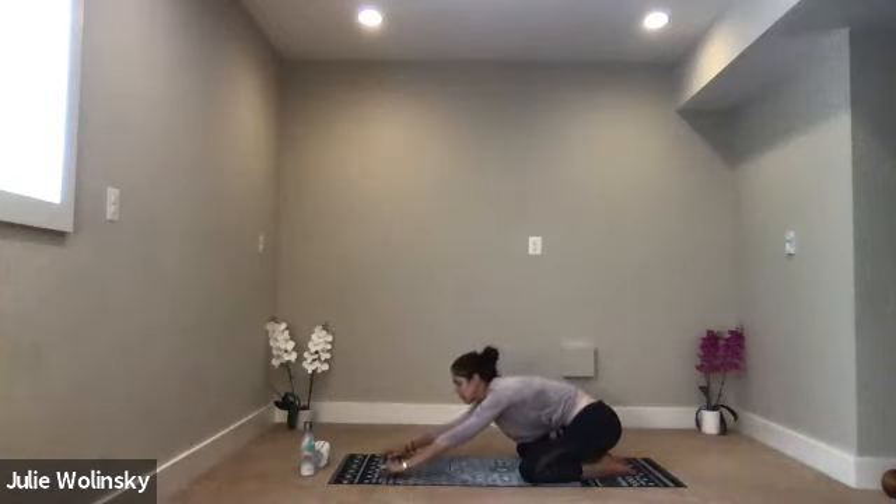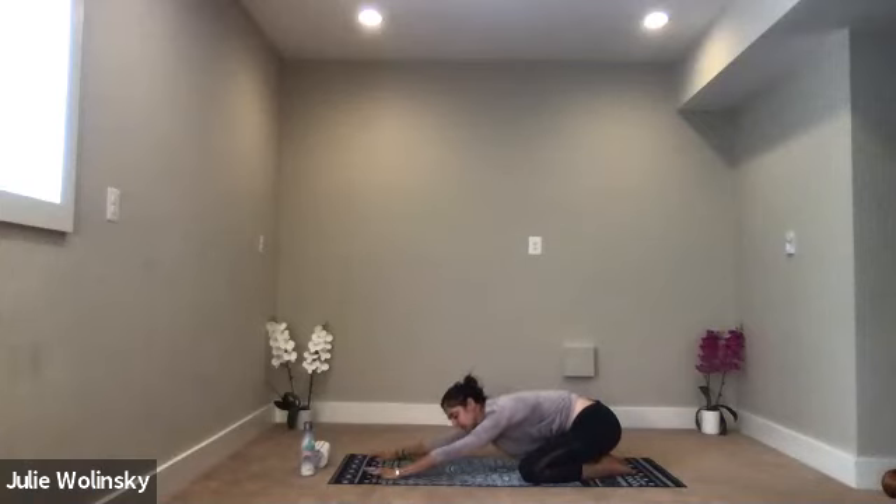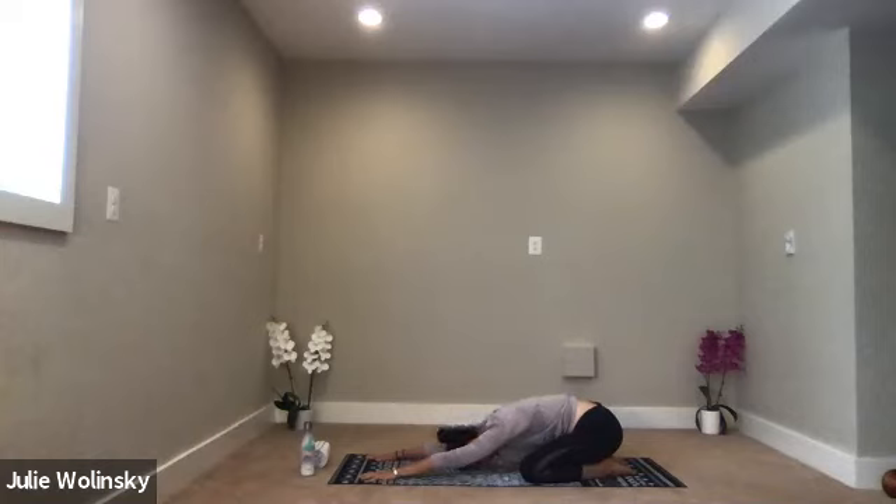A little louder this time. Breathe in. And breathe out. Breathe in through your nose, feel your lips. Breathe out through your nose. And keep breathing in and out through your nose. Let the pace of that breath guide you through class today.